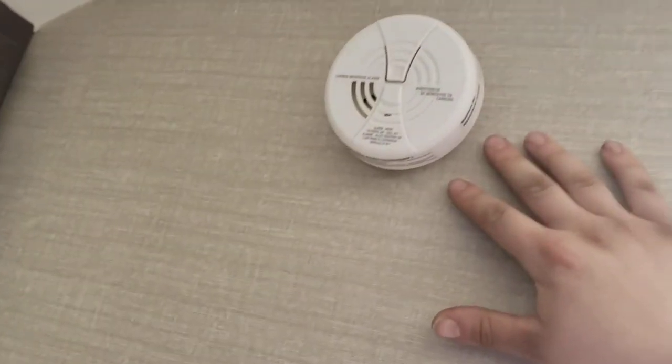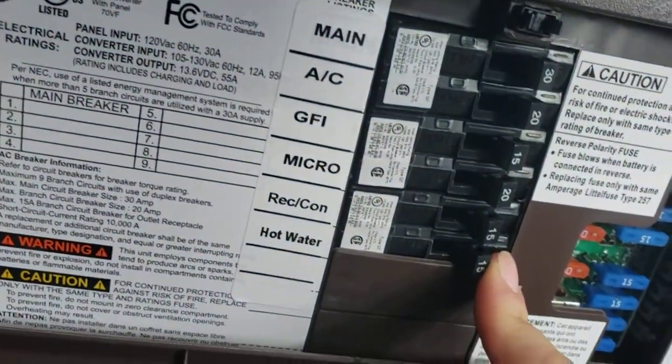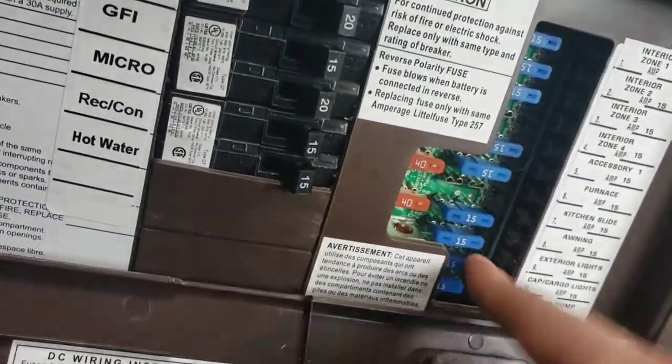Carbon monoxide alarm there — 9 volt battery. If it's chirping at you, replace the 9 volt battery. You also have a smoke alarm — same thing, 9 volt battery. And a propane alarm over here — that's hardwired to the 12 volt system, so there are no batteries to change. Got a breaker box here — all your breakers for your 110 volt appliances, and all your fuses for your 12 volt. You have 15-amp and 20-amp fuses. Definitely recommend keeping some spare fuses with you.